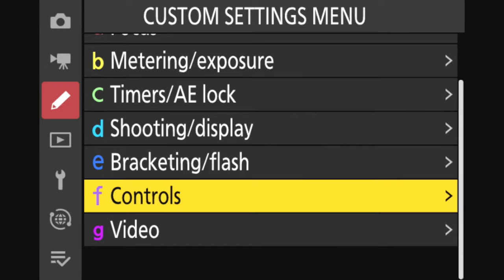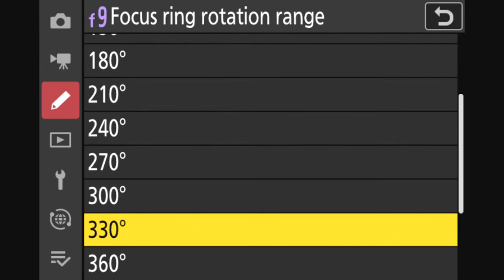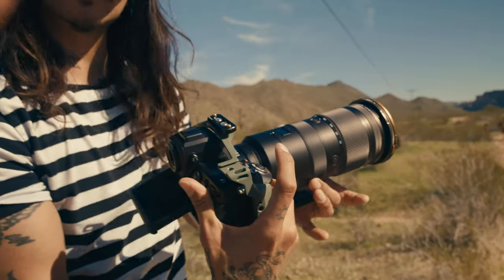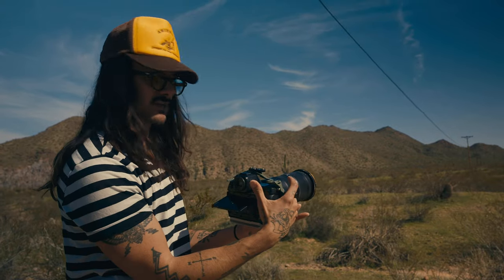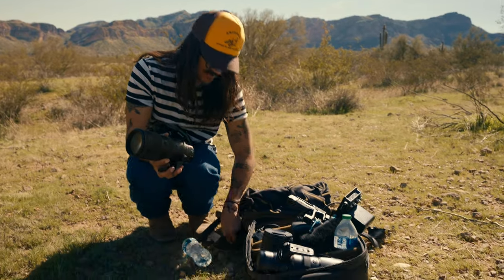I'm going into the controls: focus ring rotation range. You can change this from 90 degrees all the way up to 720 degrees. What this does is increase the range that the ring can spin in order to grab focus, so I can fine-tune it. Doing a small turn isn't going to make a drastic change — you've really got to crank on it. At 720 degrees you have the most fine control.